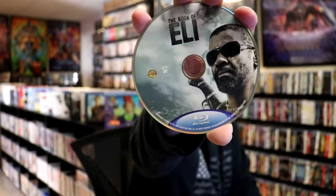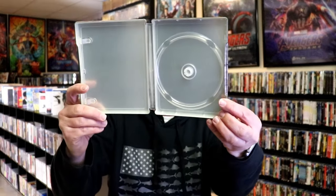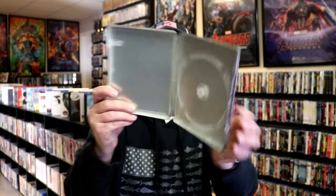On the inside, it does come with just the one disc — our Blu-ray disc here with some disc art. And unfortunately, there's no inside artwork, which is disappointing. But overall, it's still a really nice looking Steelbook.